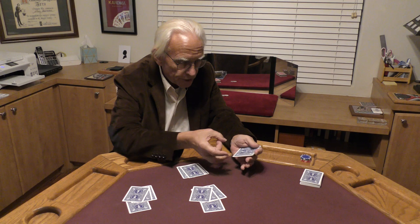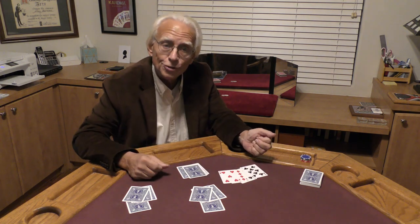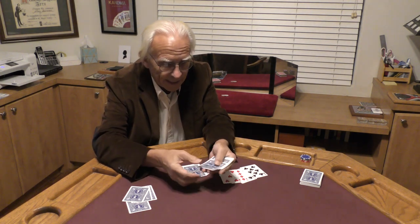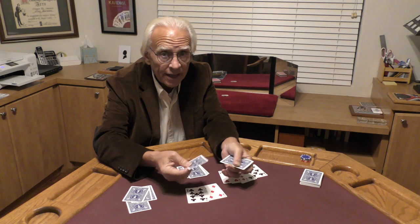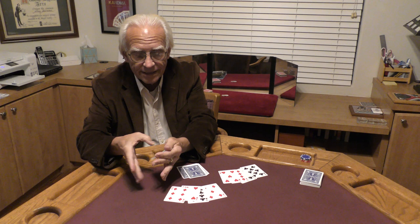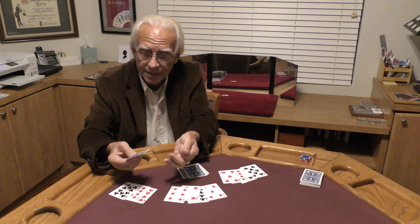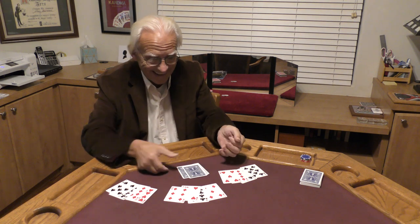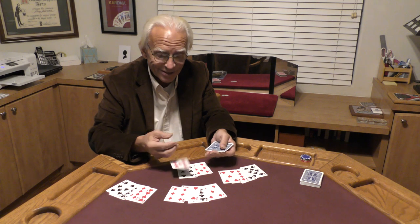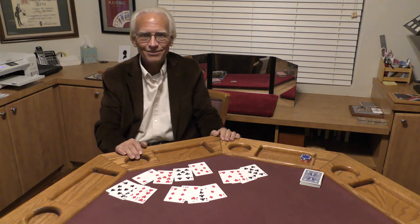Watch our first ace — just a tap, and that guy has disappeared. Let's do that again. Watch ace number two — another tap and he vanishes from sight. Our third card right there, a tap, and he just evaporates into thin air. And amazingly right over here, just a tap — he's gone. Really gone. Those aces have left the group.